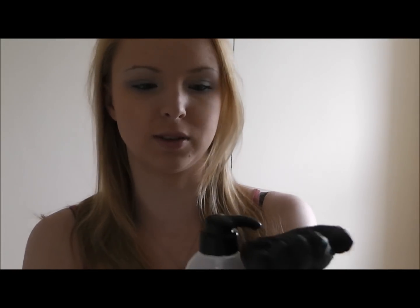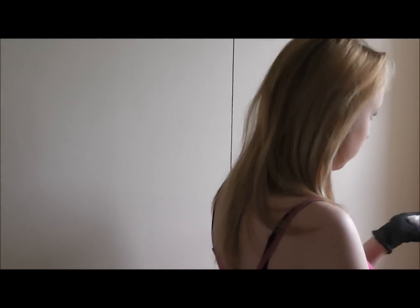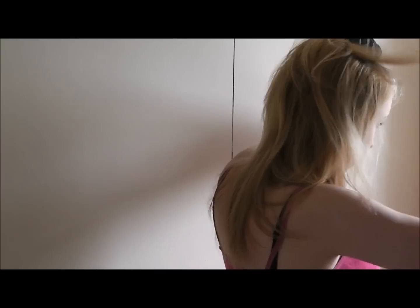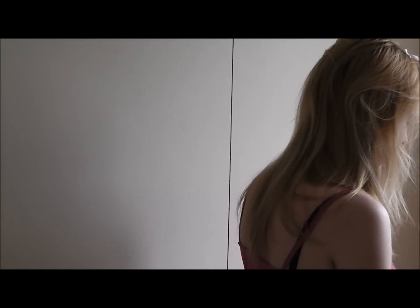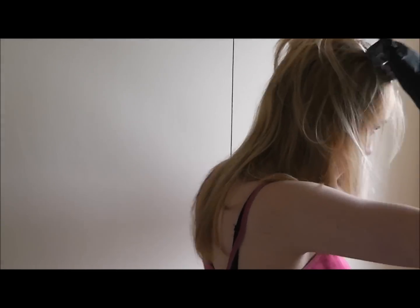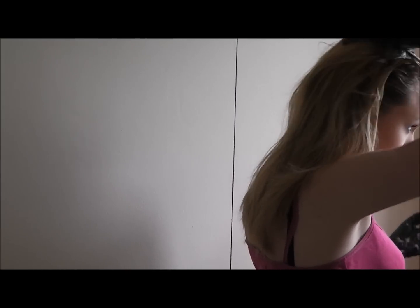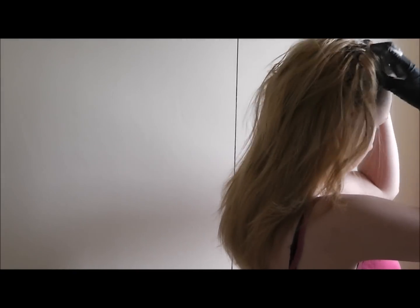First thing I'm going to do is open my bathroom window, because this will still smell - it will literally stink out the whole house. I'm going to squirt some into my hand and start applying it to my roots, because that's the area that needs to develop the longest. The colour needs to develop the longest on the roots, so make sure you massage it deep into the scalp. You can see the length of my hair is completely dry still - I've not put any hair dye on that yet.